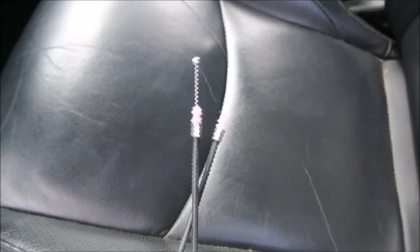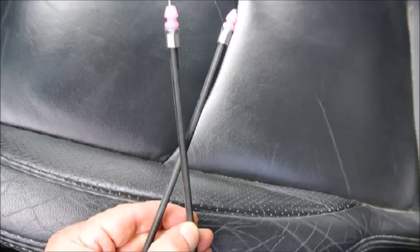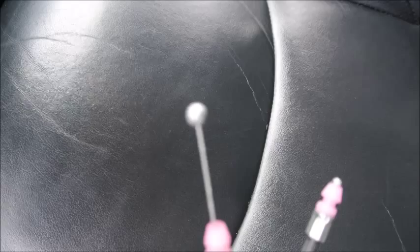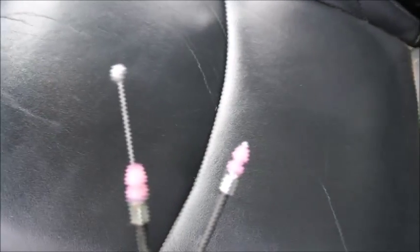So this is the new cable. You will see the two sides are different. The pink attachments are identical but the big bubble from one side is different from the one on the other side. So make sure you install the big one on the driver side near the switch. The other one goes to the tank.